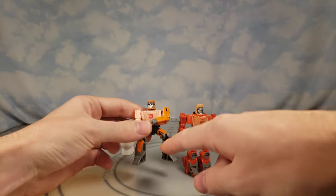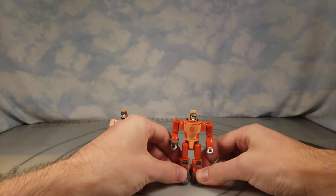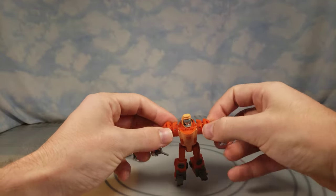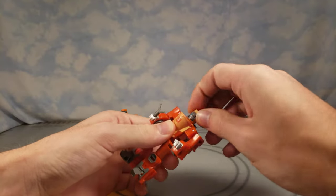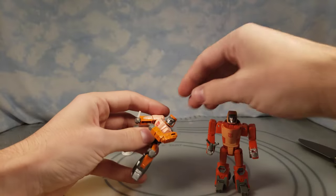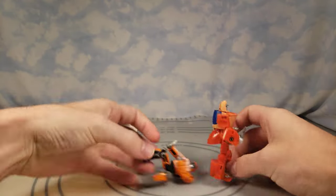You get a bigger figure that's supposed to have more articulation, but not even necessarily bigger — because if he could stand straight up they'd probably be the same size. He doesn't have waist rotation. He also can't move his arms freely: he has a ball joint at the elbow and at the shoulder, but his arms are in fixed positions. His head can kind of cock back on a ball joint, same as the little one that came with Grimlock.